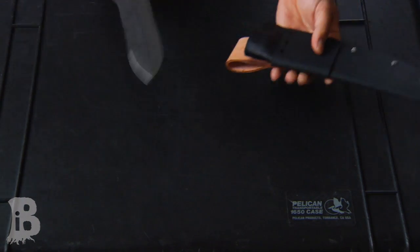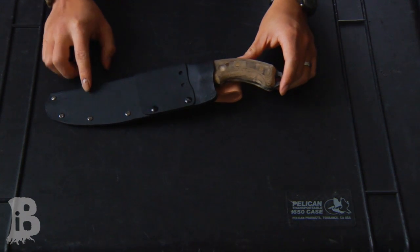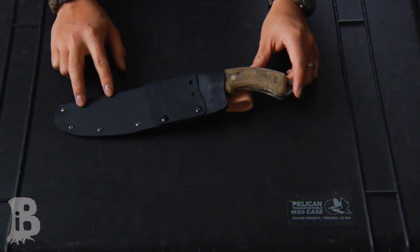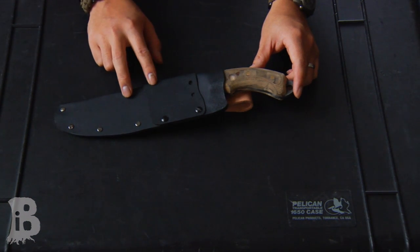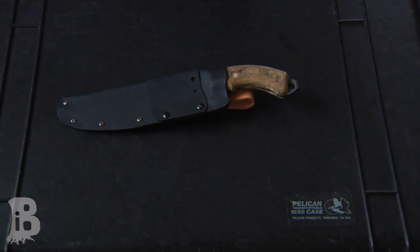A couple things I'll probably be changing: I might change the size and length of the backup blade, give a little more real estate on the spine, and I also want to have the blade coated with either a black traction coating or a Cerakote, something of that nature. Let me know what you guys think — this is generation one of my field utility knife. Take care out there, thanks.